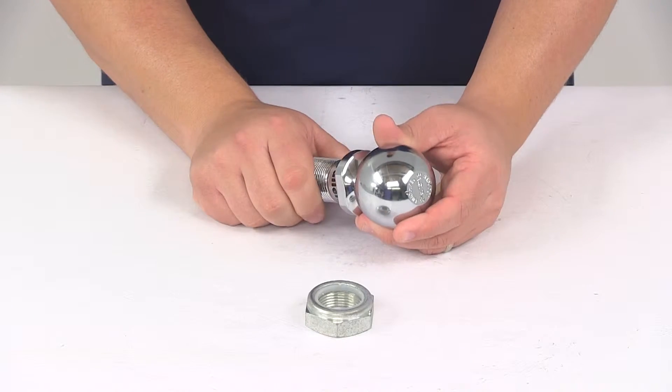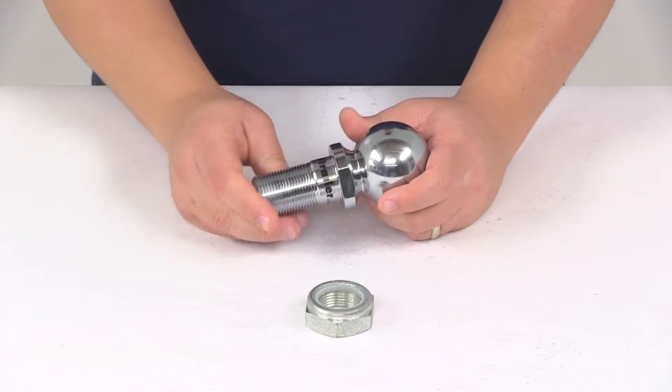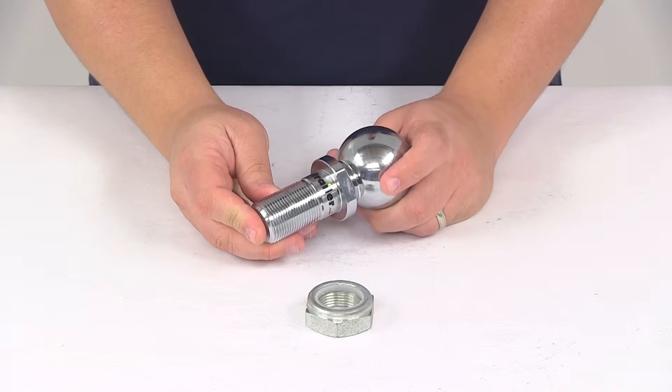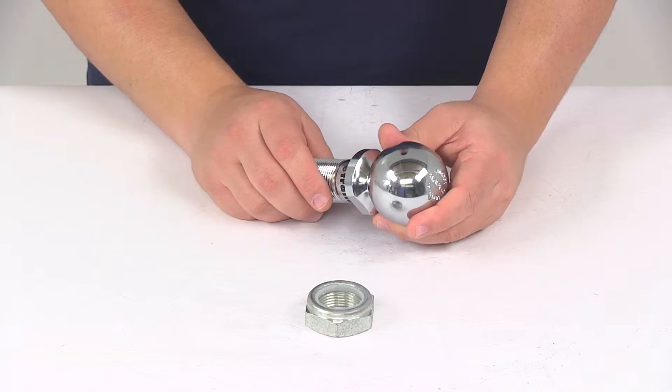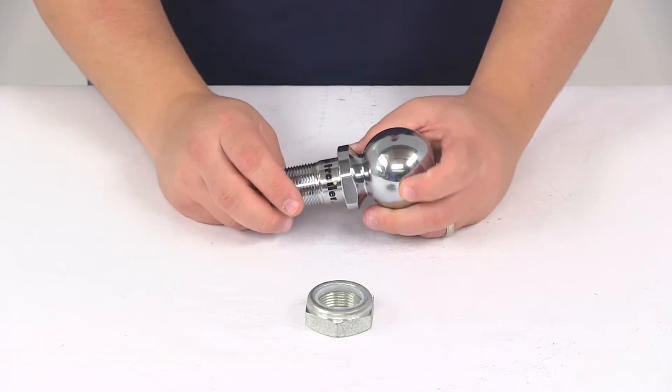It's going to provide the attachment point for a standard hitch ball coupler. It's made from a drop forged steel construction and has a rust resistant chrome plated finish, so it's going to last a long time and do a great job at resisting rust and corrosion.